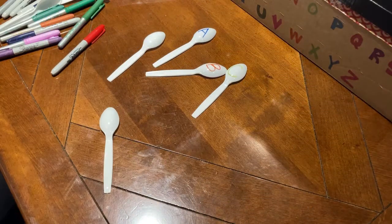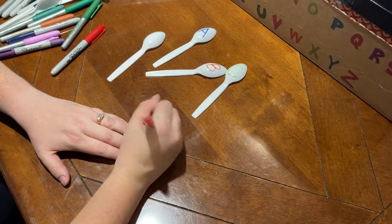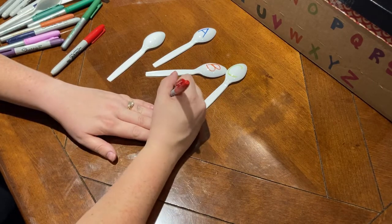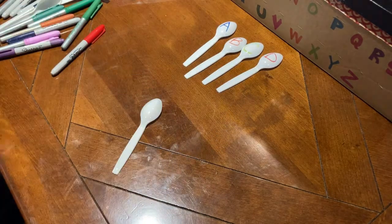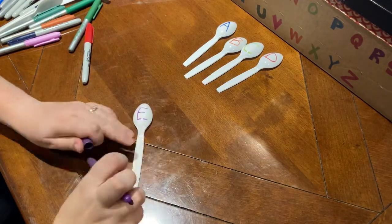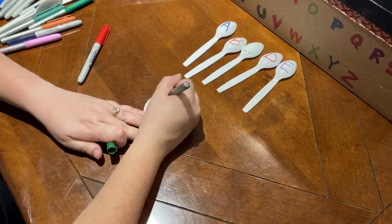Now you'll need to label your spoons. Again, you can use uppercase or lowercase or both. I've done both, putting a letter on both sides of the spoons. This is a great way to practice recognizing that an uppercase A and a lowercase a are the same letter — they just look a little different.